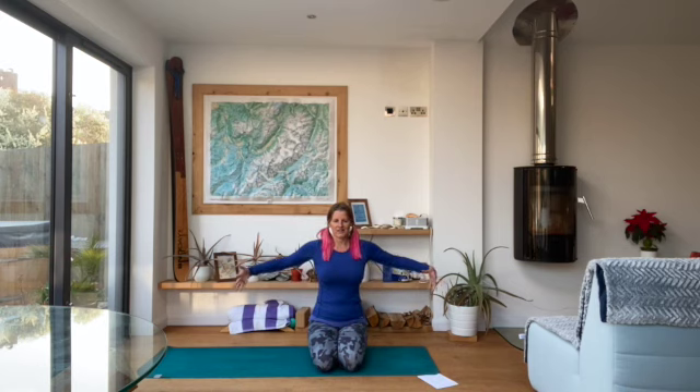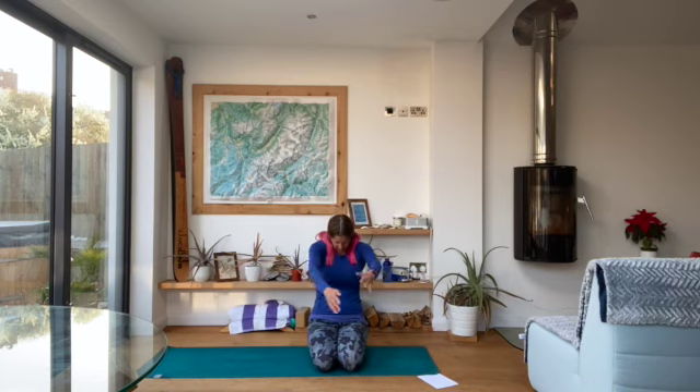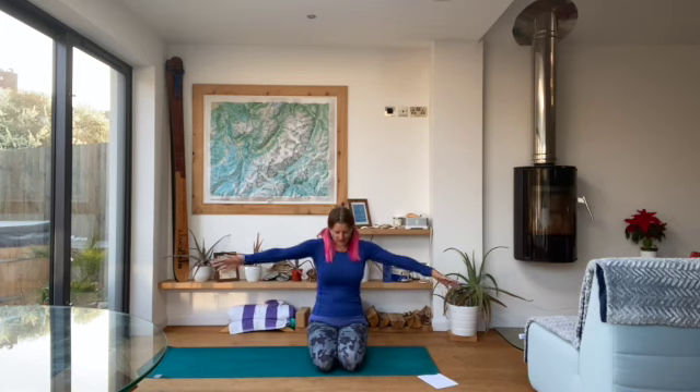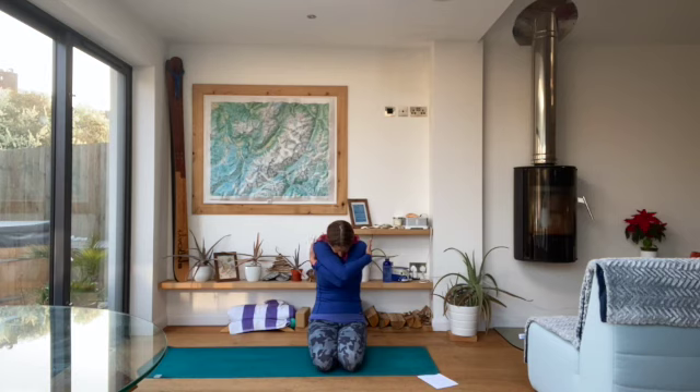Gently flutter your eyes open and we'll start with hugging breath. As we inhale, stretch our arms out to the sides, really letting the chest come forwards, reaching hands back, really opening through the chest. And then as you exhale, curve through the shoulders, really roll the shoulders and give yourself a hug. Inhale to really open, stretch those arms out wide, let the chest come forwards, really fill it with air. Then exhale, cross the hands the other way and give yourself a hug, rounding through those shoulders, dropping chin to chest.